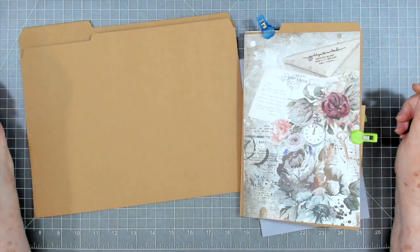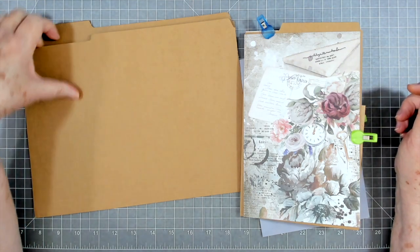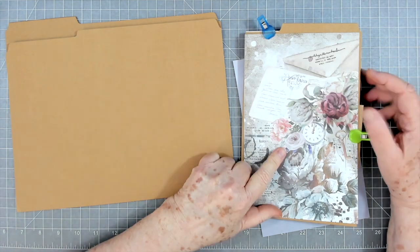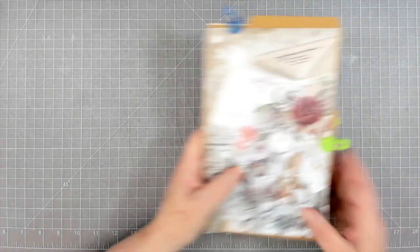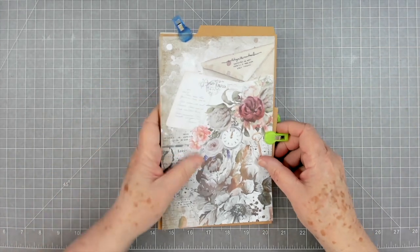Hey guys, this is a with scrapbooking with me and today we're going to use a file folder. These are the ones that we have in store — they're the craft ones and they're very, very nice, they're nice and thick. We're going to use one of these to make a little folio. If you want these, we have them in store — I think they're nine in a pack.